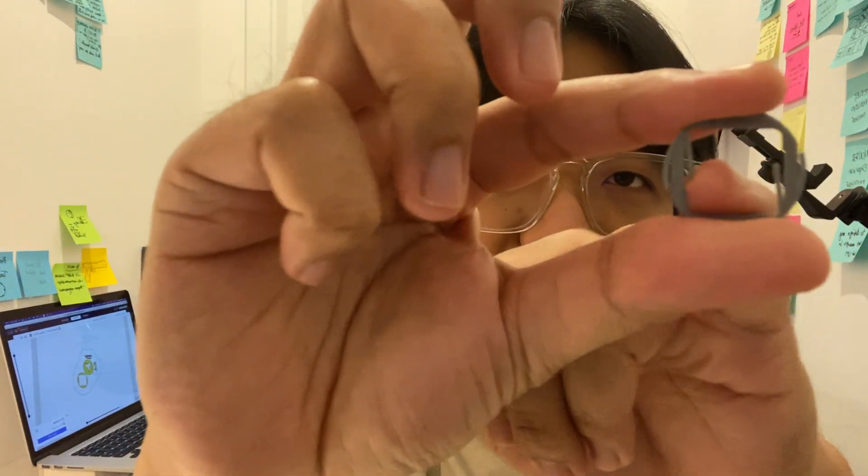I Googled some best practices for that and realized there's this thing called a compliance mechanism — where instead of using a spring or rubber band to create an elastic mechanism, you build it using the natural properties of the material. So if I'm using PLA and I can print it thin enough, it can have this elastic feature in it.